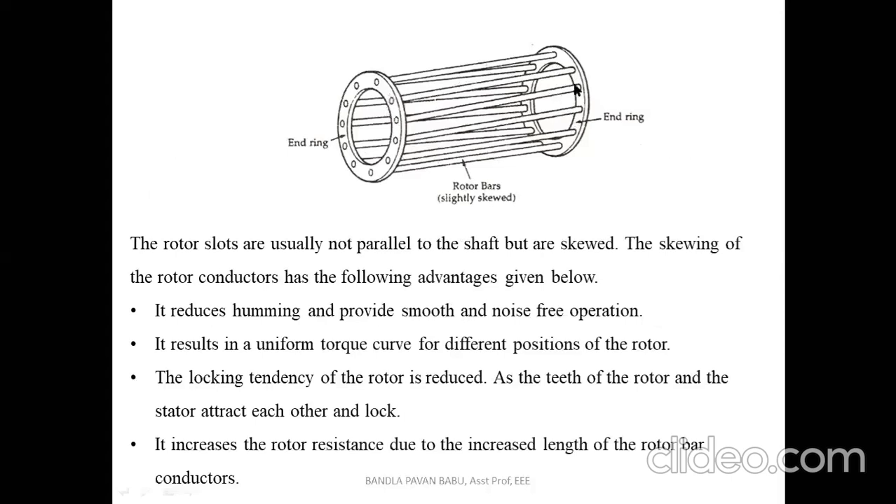With the end rings we make the rotor circuit closed. Whenever a conductor is placed in a varying magnetic field, an EMF is induced, and only when the rotor circuit is closed can current flow through the conductor. Here the rotor circuit is closed — that is, short-circuited — with the help of these end rings. The rotor slots are usually not parallel to the shaft but are skewed.